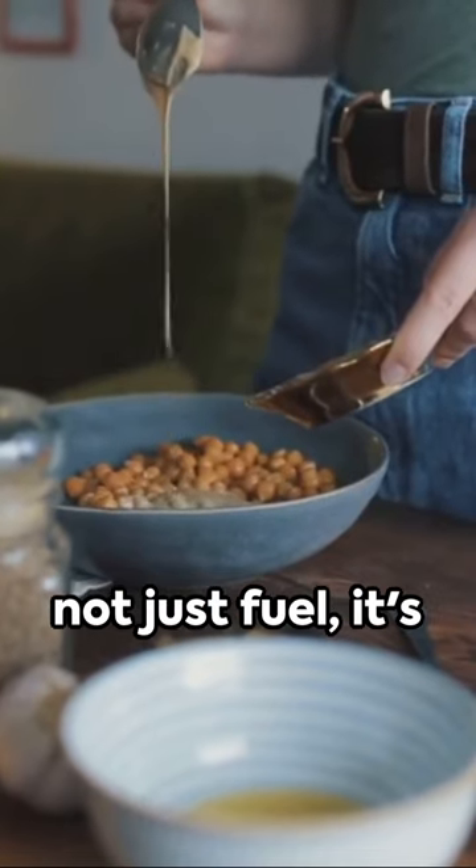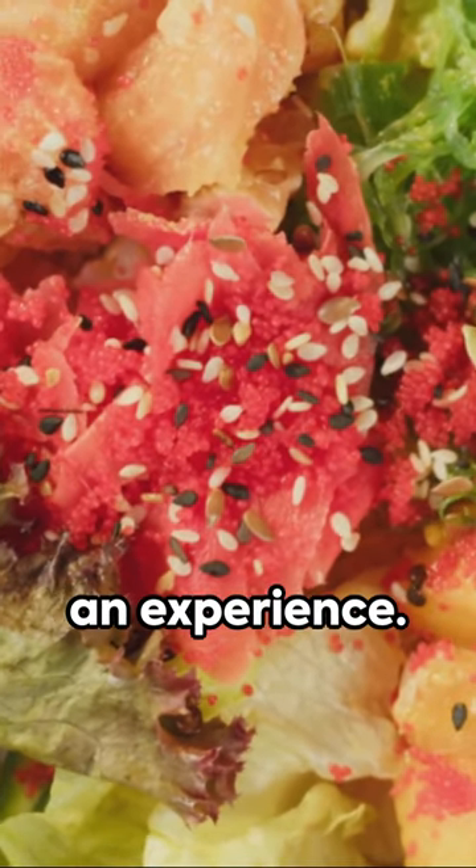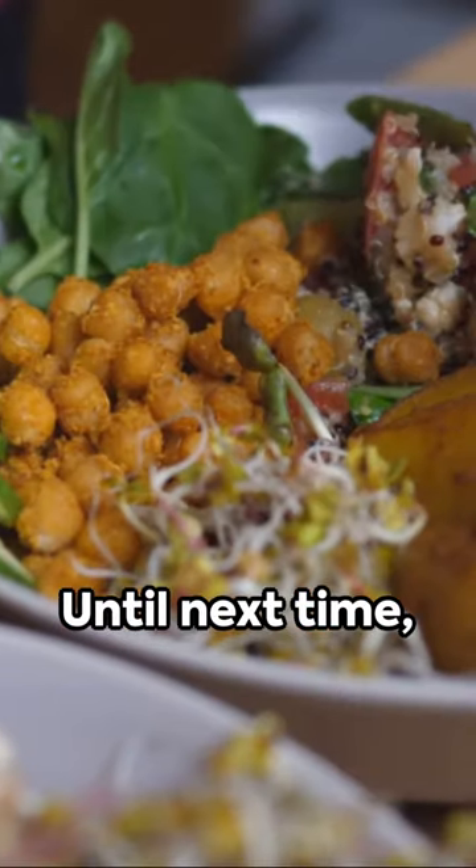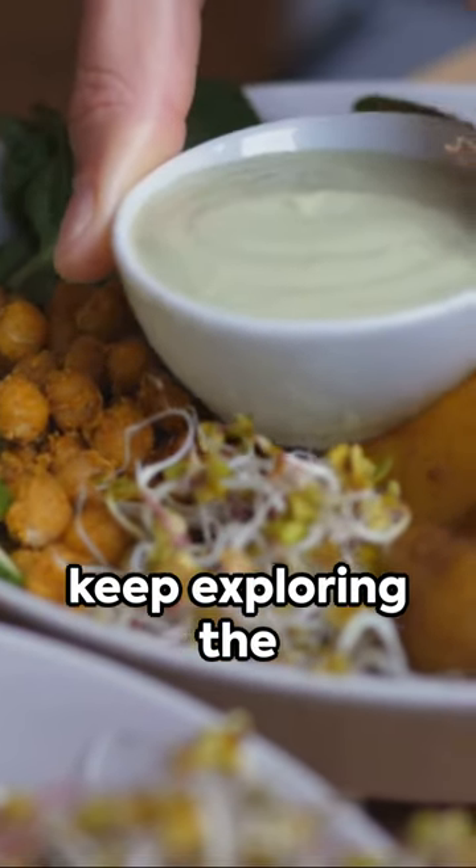Remember, food is not just fuel — it's an experience. So enjoy every bite of this colorful creation. Until next time, keep exploring the world of flavors.